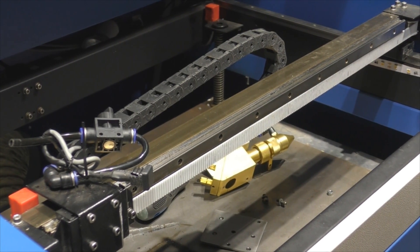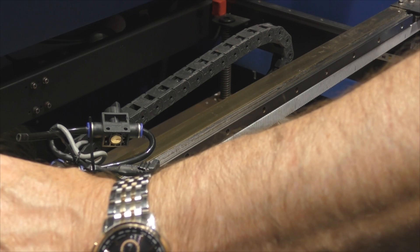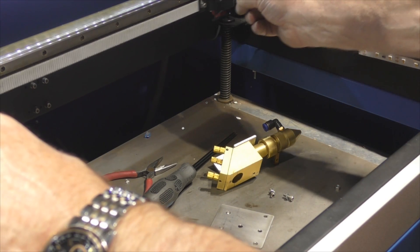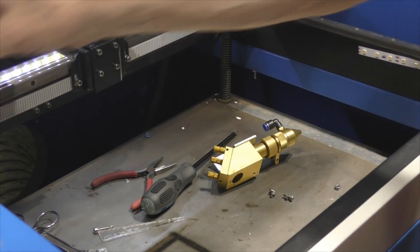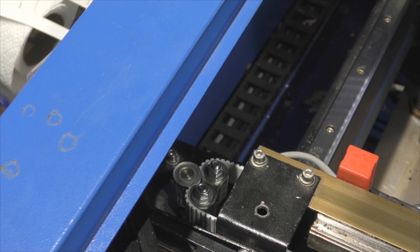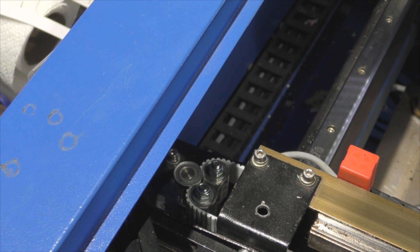Everything's going to be reversed now — this axis is going to work in the opposite direction, so when I turn on I've got to be a little bit careful. I've pushed it to zero and tried to drive the other way — it thinks it's reached zero because of the bracket placement. We will make a steel version of this bracket now that I know it's got a pretty reasonable chance of working.